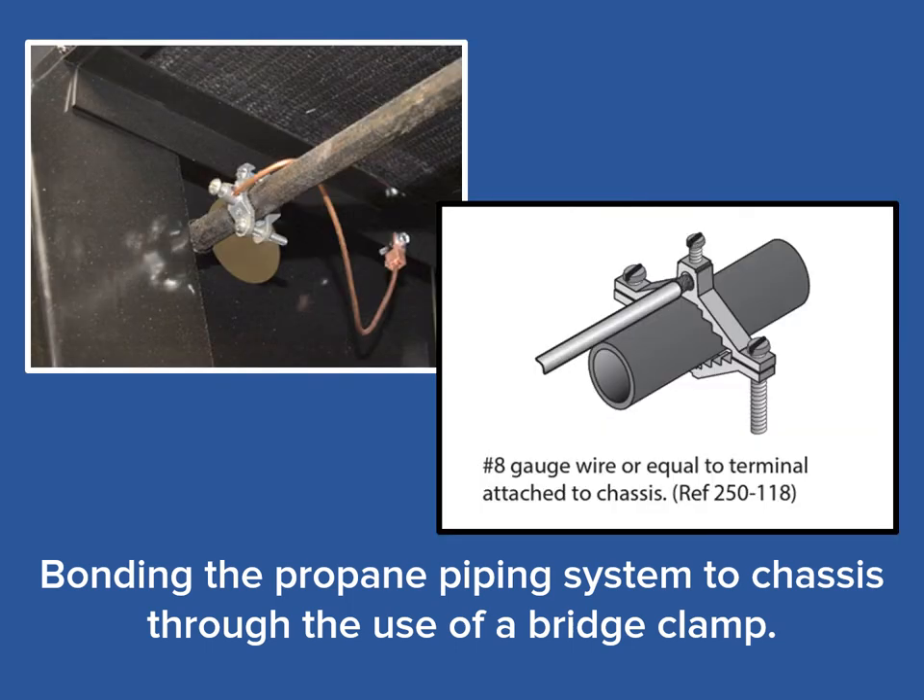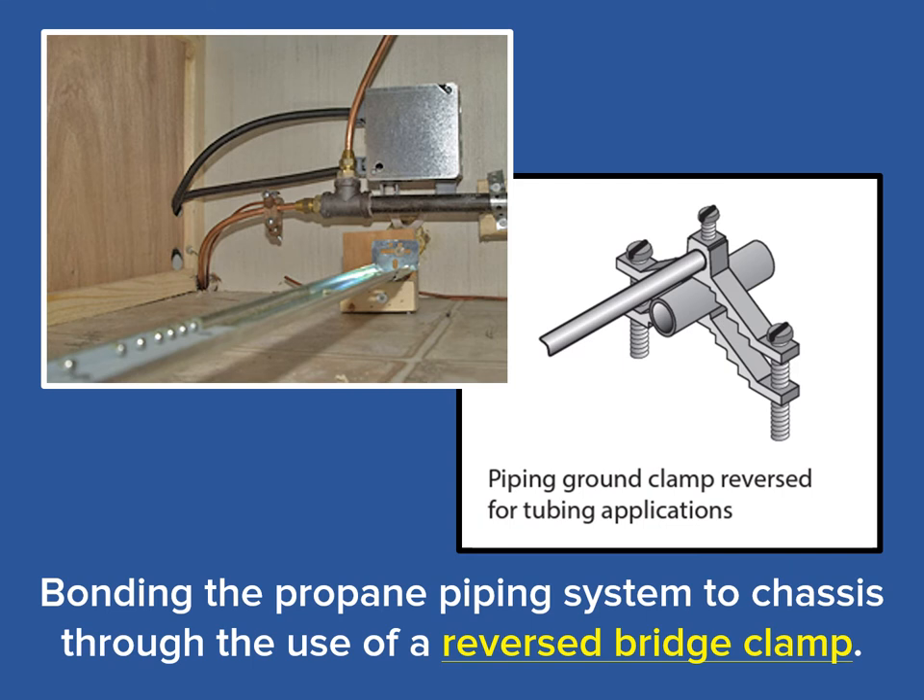Here on the left, we see a bridge clamp attached to a standard iron pipe of a propane system. In the illustration, we see a standard installation with both halves of the bridge clamp positioned with a concave side gripping the pipe. In an alternate method used for bonding smaller copper tubing, one side of the bridge clamp is reversed as seen here to accommodate the copper tubing's smaller diameter. Both methods are acceptable and part of the bridge clamp's listing.